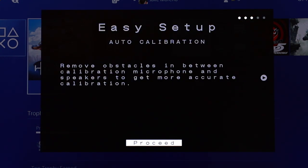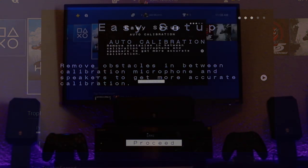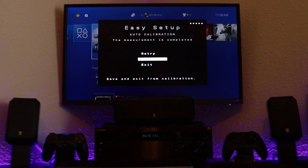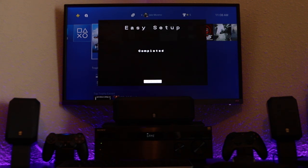Now let's run the Digital Cinema Auto Calibration and see what the process is like. And we're all done — a pretty fast and painless process. Now let's find out if it delivers.